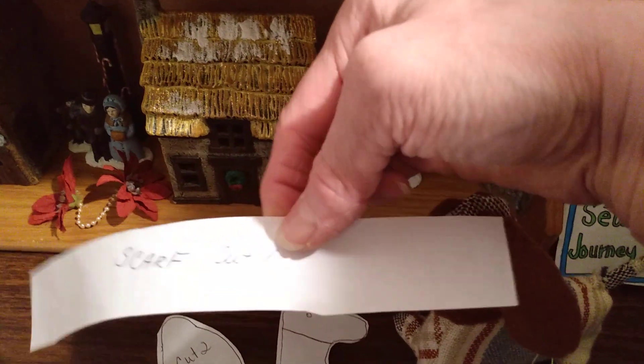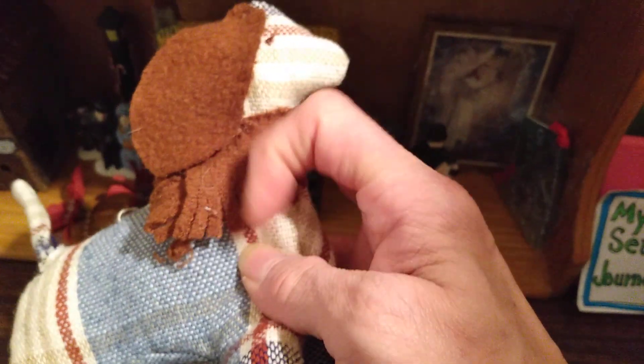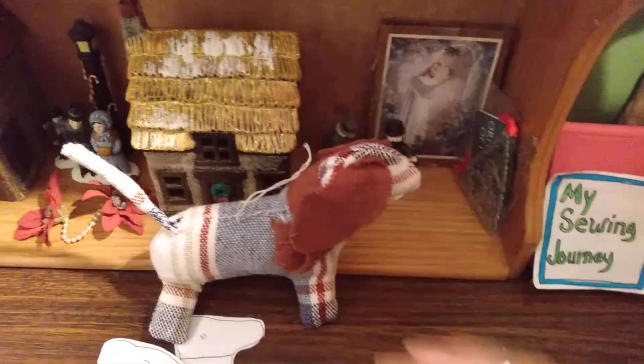Then I did a rectangle for the scarf out of felt. I put that on, sewed it on, and cut little slits in it to make that fringe. And then the last thing I did was add a little piece of cord — like a little twine thing — so that it could hang off the Christmas tree for the person who will be receiving this as a Christmas gift.